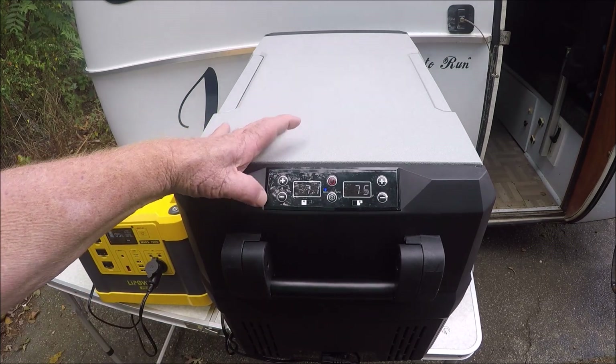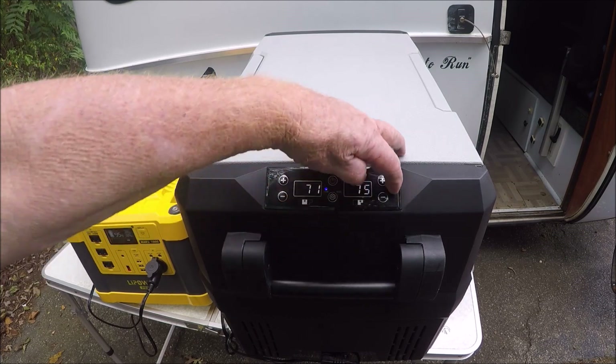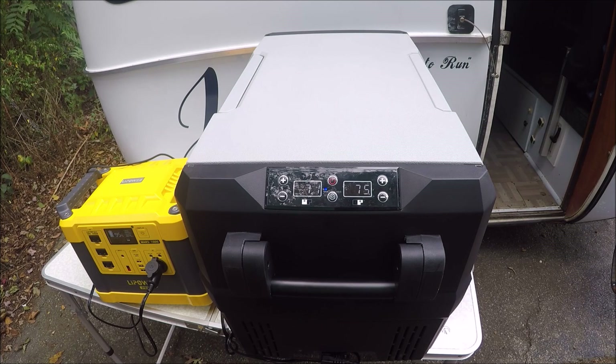And then these are your temperature gauges. The left side control is for your left side, and the right side is for your right side. Real nice setup. I really like it. It plugs in real easy. Like I stated before, you can run it off 12-volt or you can run it off shore power. Either way, it's a really nice system.